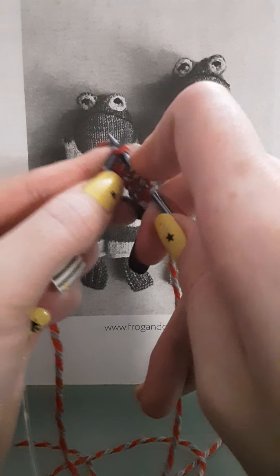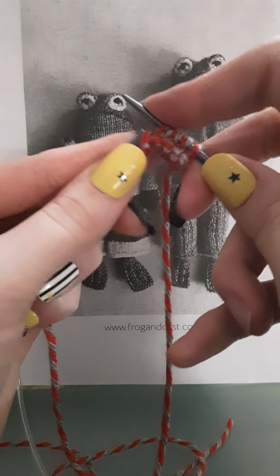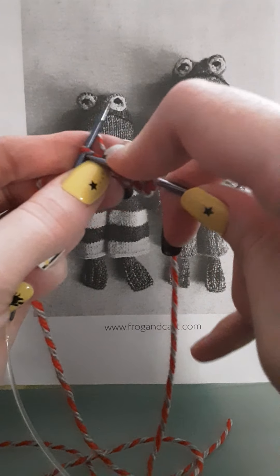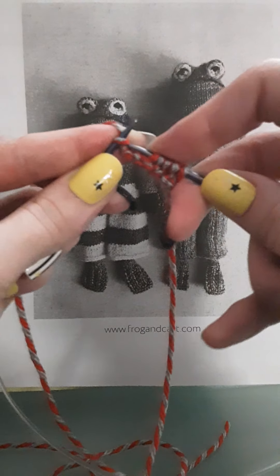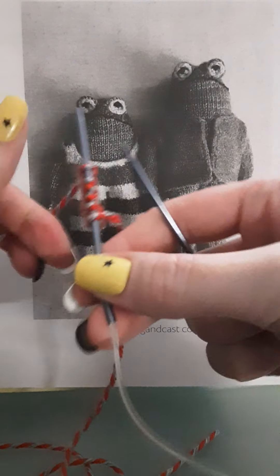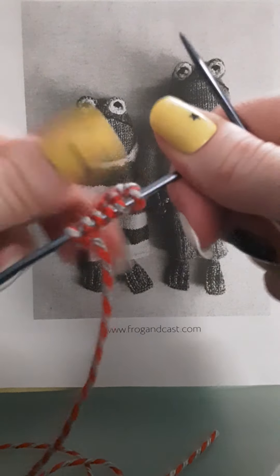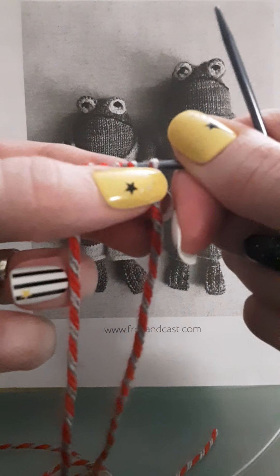So you go through, take that yarn, drag it right through. I tend to get a bruise on my finger because I just dig the needle into my finger and drag the yarn with me, but I'm okay with it — it's self-love. Now you can see it's gotten a little bit taller.